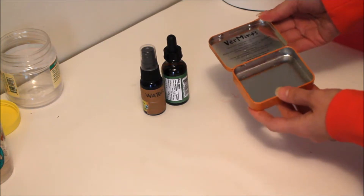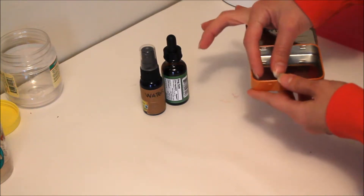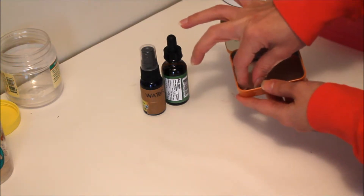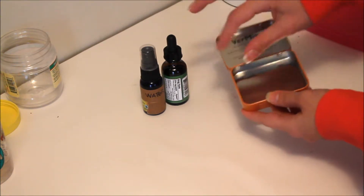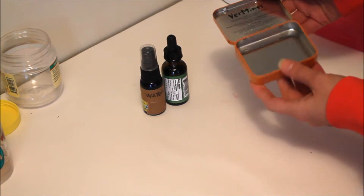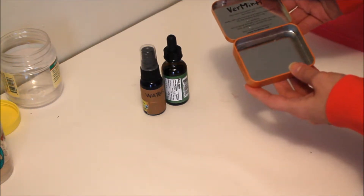You can put anything in these tins, and even if you have little pans, you can put a glue dot down and then stick your little color on top of that so it won't rattle around in there.